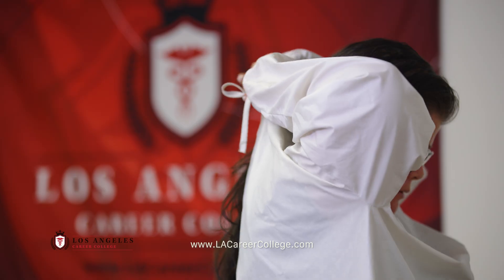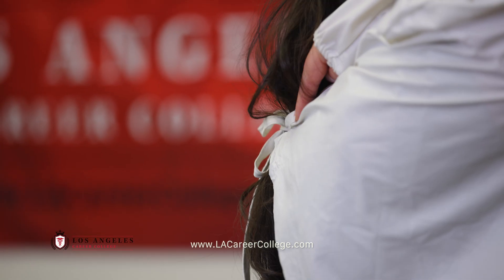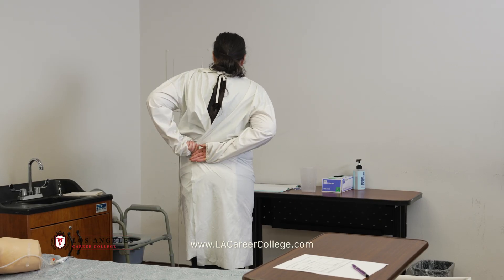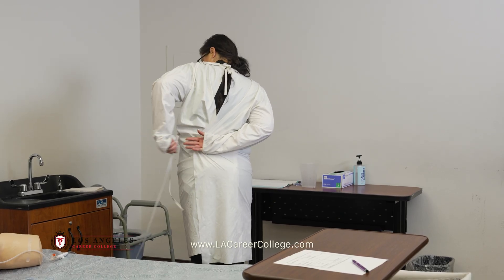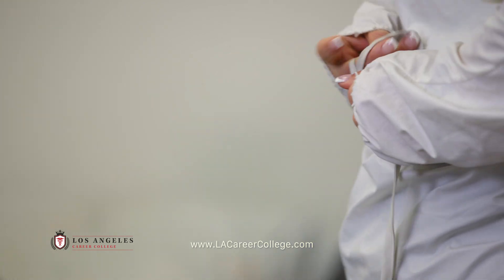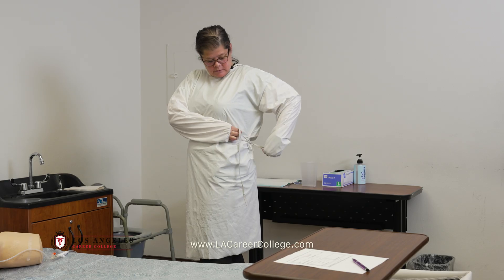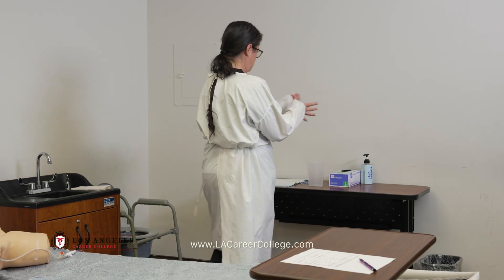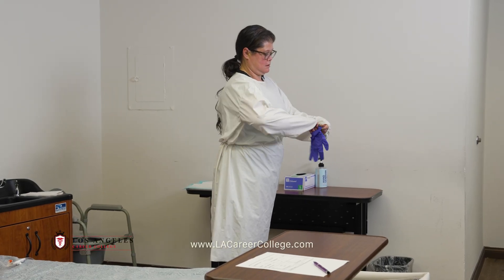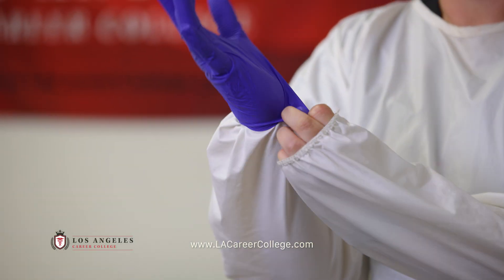Tie the neck first. Once the neck is tied, cover the back as much as possible. Tie the waist. Make sure that the glove covers the cuff of the gown.